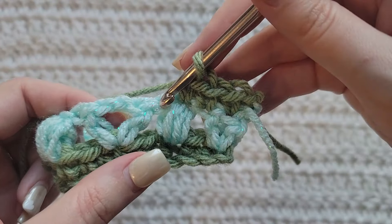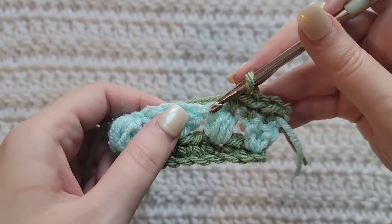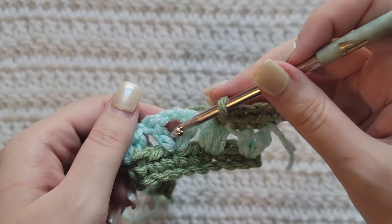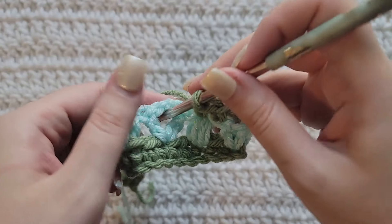This is the chain from that puff, and then this is going to be the double crochet, chain two, double crochet V-stitch. You're going to skip this chain, and then into the chain space of this previous V-stitch you're going to make five single crochet into this space.